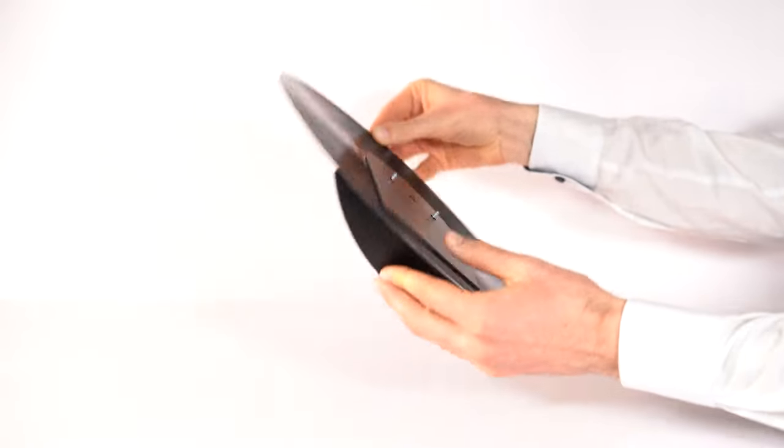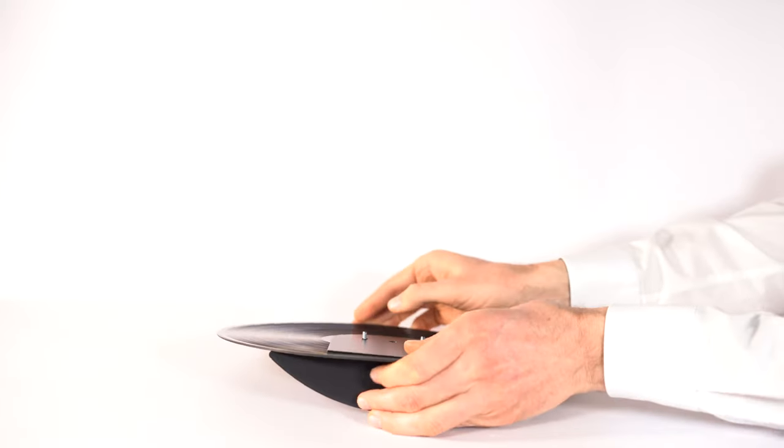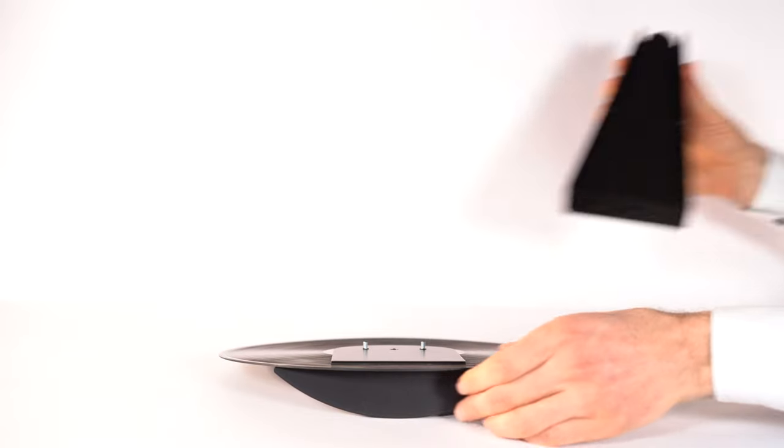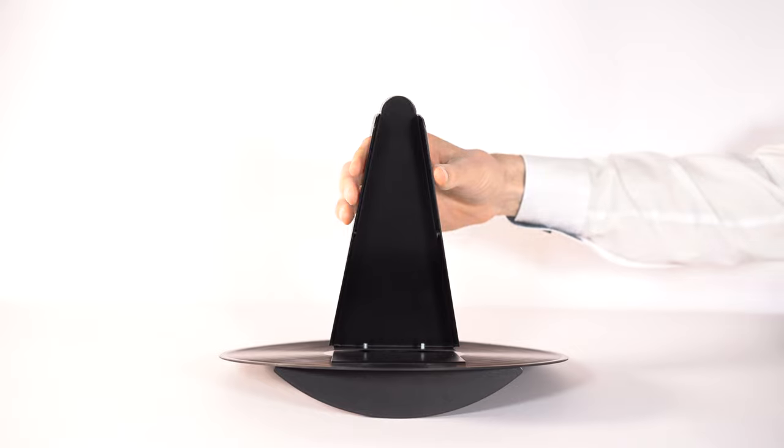At the back of the vinyl record, there are two screw threads. Place the center part over these screw threads so that they stick through the two holes.